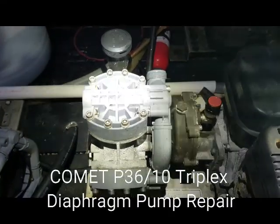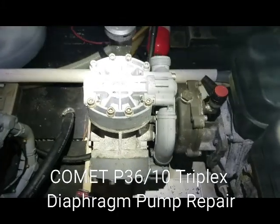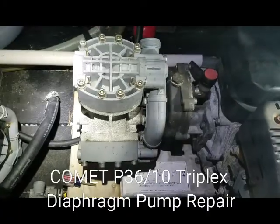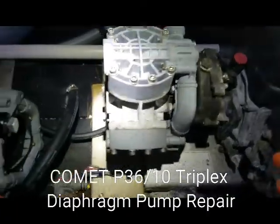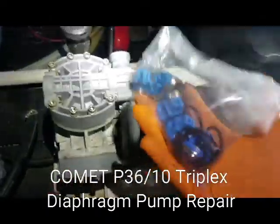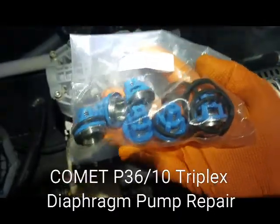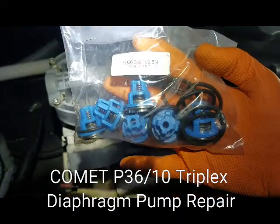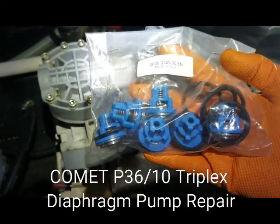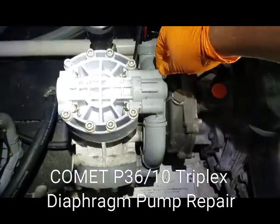Hey everybody, Rob Anderson, Clean Power Wash, Salisbury, Maryland. I'm working on my Liquid Force comet pump from a roof system. Unfortunately there has not been the amount of maintenance and flushing that should have been done with the equipment, so the check valve and stuff has deteriorated. We've got this kit from Russ — these valves are not cheap, about $200.